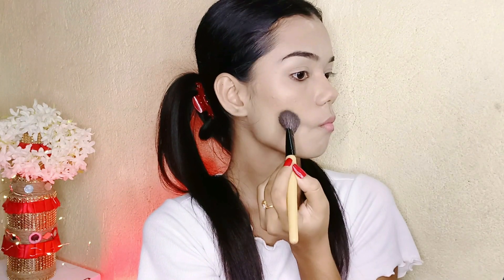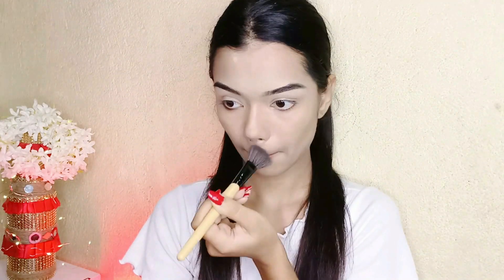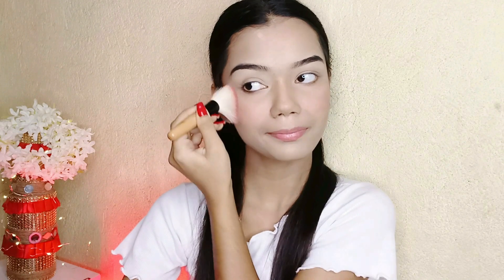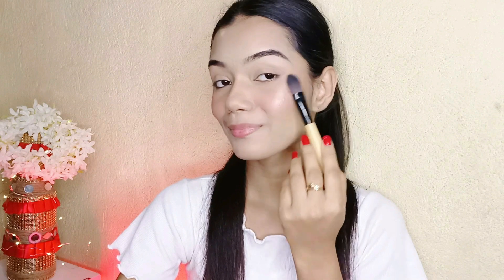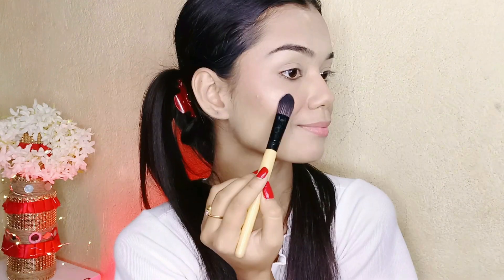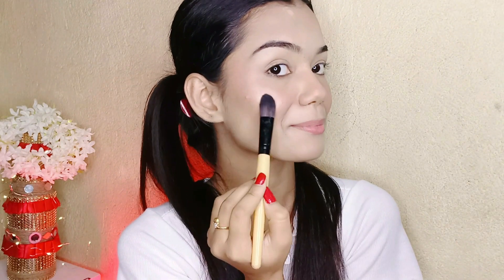Now I'm using bronzer — I haven't done cheek contour today, I'm using bronzer instead. This is Trisugar Contour The Force mini bronzer in shade 01 Choppy Chopper. Then I'm using Contour The Force mini blush in shade 02 Pink Pinnacle, and Contour The Force mini highlighter in shade 01 Champagne Champion. All three products are from Trisugar.